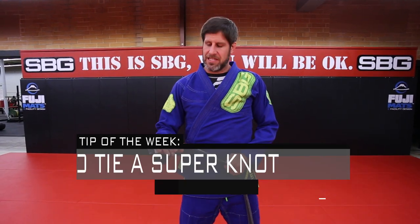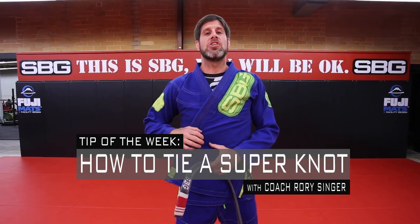Hi, this is Coach Rory Singer at SPG Athens and today I'm going to show you how to do a Super Knot.